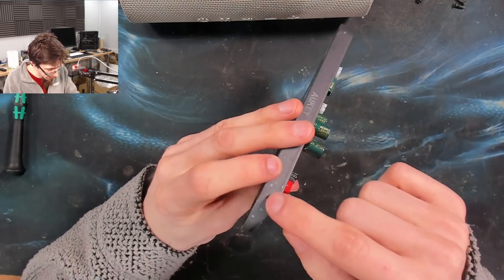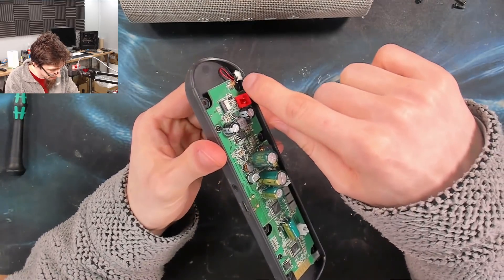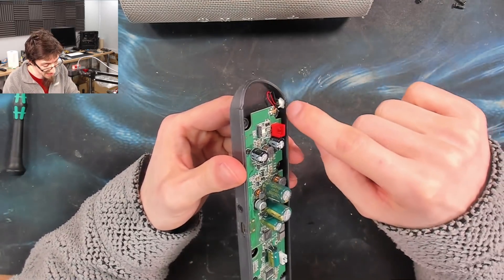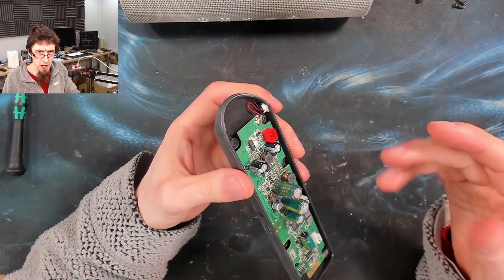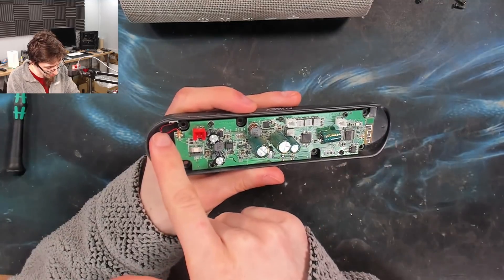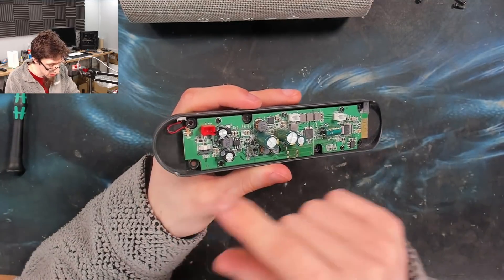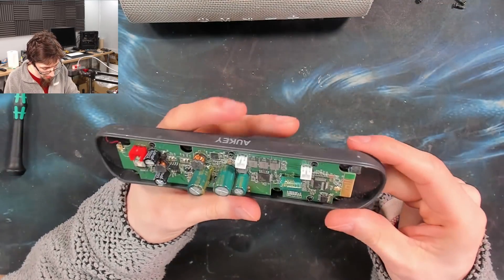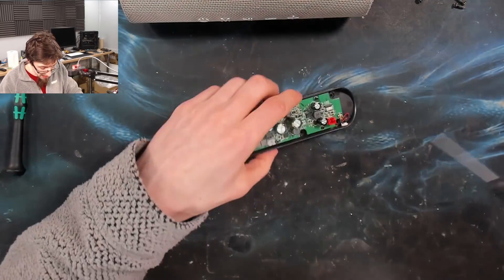One item of note - the microphone here is held by silastic. This white stuff is called silastic and it's essentially like glorified glue gun goop, and that is holding it in. That might be a little bit awkward, but if we take this out, we should have enough slack that I don't need to do anything regarding that. Let's take out the screws.